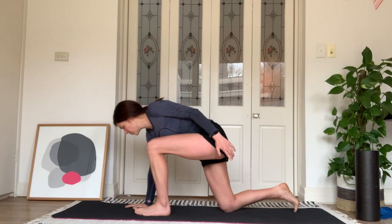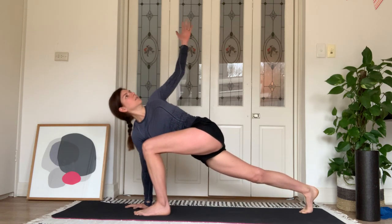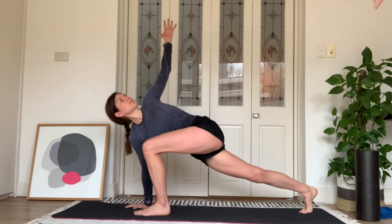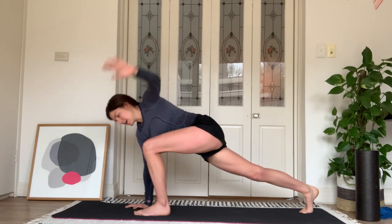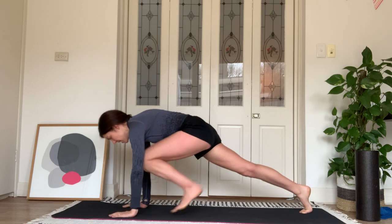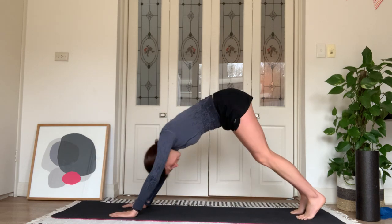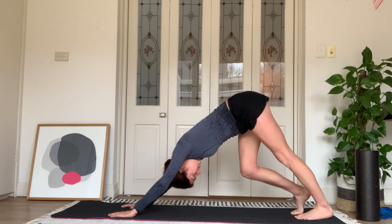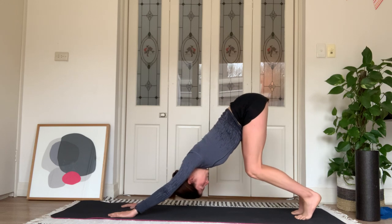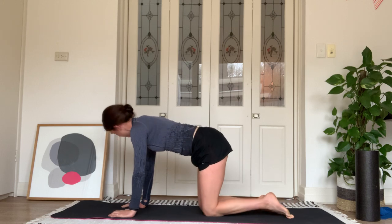Right hand to the floor, straighten your right knee, left hand to the ceiling — and hold. Down for our left side.